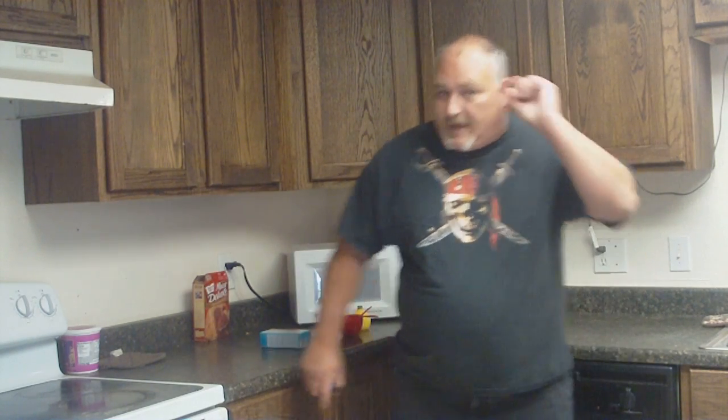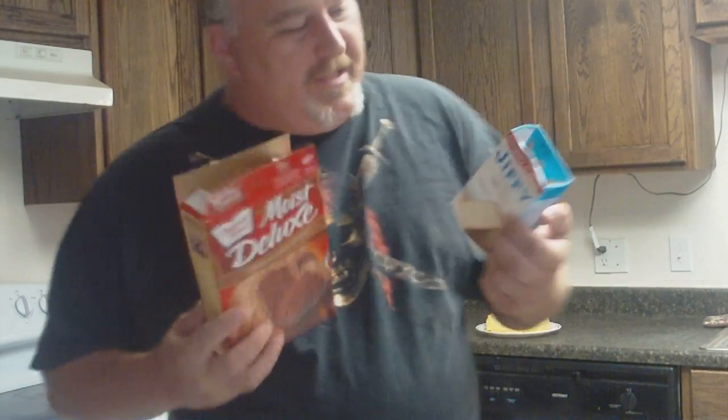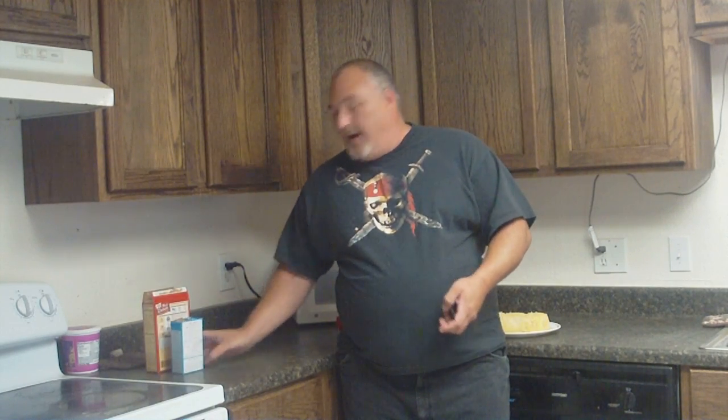Hello and welcome back. Today's going to be a quick and easy video. You ever go to the store and buy these things? Or even these things? You take them home and you realize there's no frosting in the damn things. Doesn't that just piss you off? Well, easy fix.